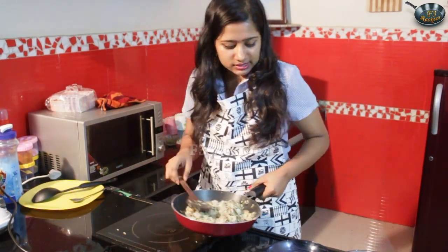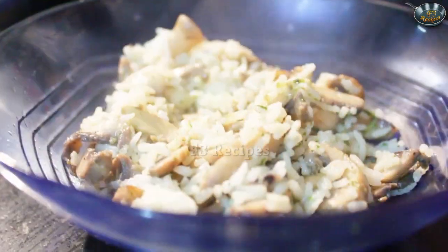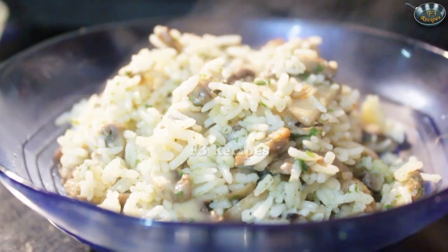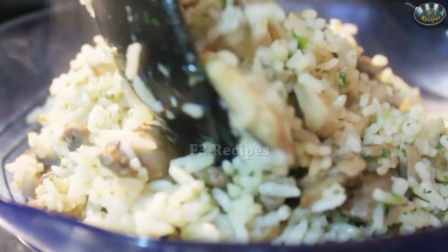Now that our fried rice is ready — so here we have it, our mint mushroom fried rice.